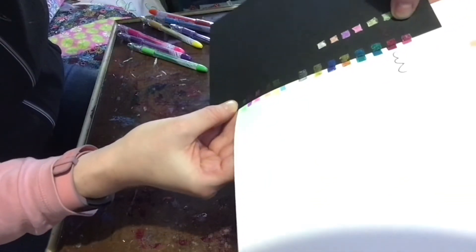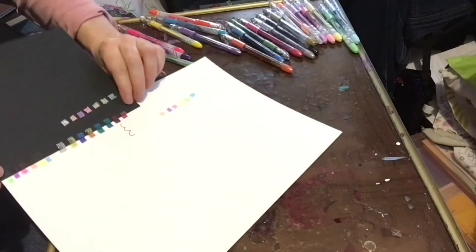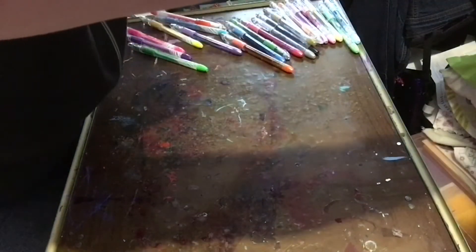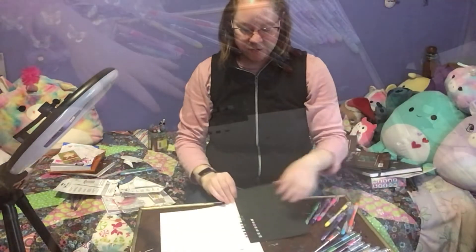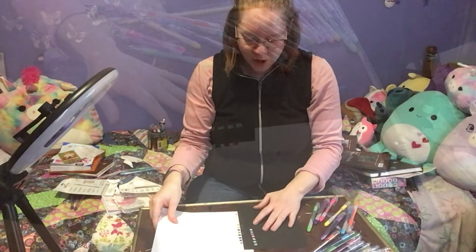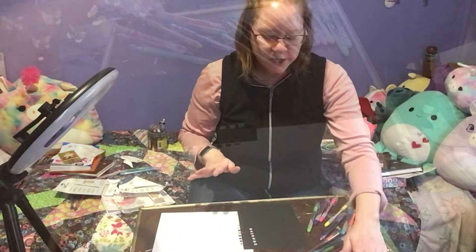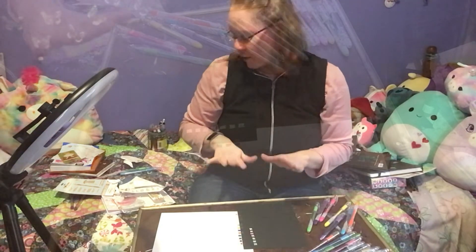A few of them show up very darkly, but if you get the Solar Pops, just know that they are not meant for dark paper — they are meant for just white paper and showing up under a black light. Whereas the Sparkle Pop and the Milky Pop, and I believe there is still another metallic one that you can get, those are good for both white and black paper.